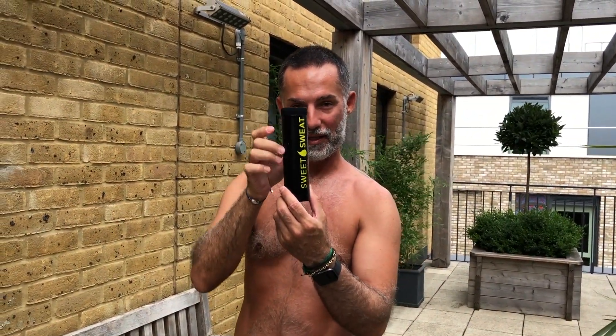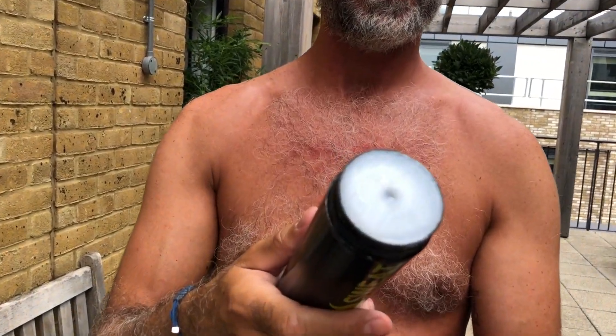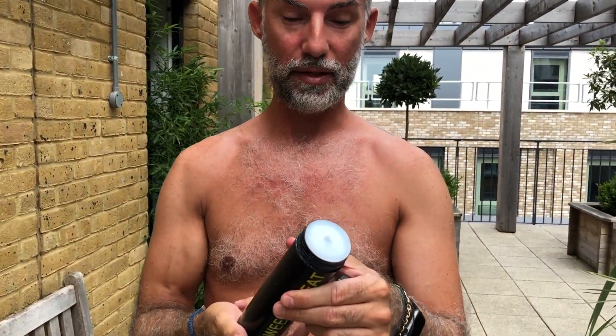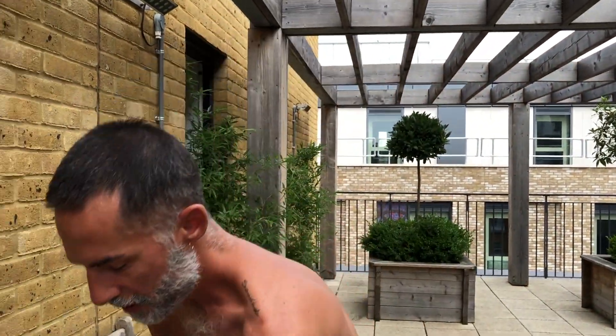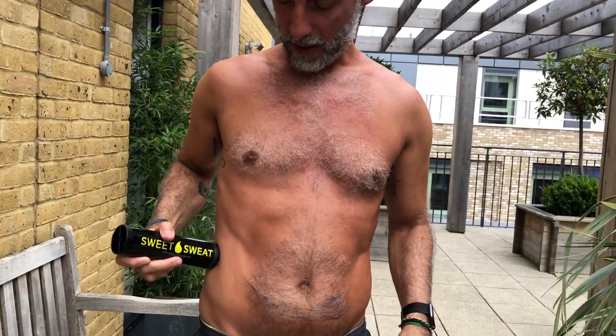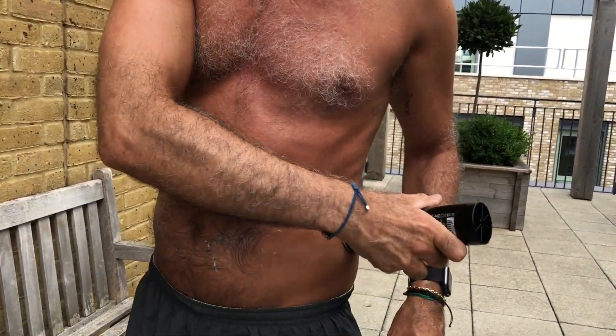Hi everyone, today I'm here to talk to you about something that I love — it's called Sweet Sweat. Sweet Sweat is a combination of coconut oil that comes in this little tub format here, or in a pouch as well. You put it on your belly — you open it up, bring a little bit out like that, then apply it on your belly where you want it to sweat. I'm very hairy, as you can see.